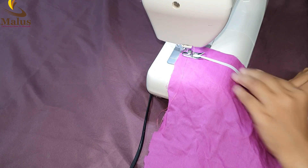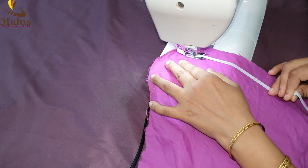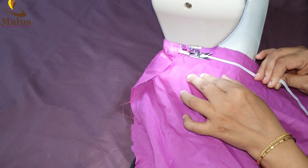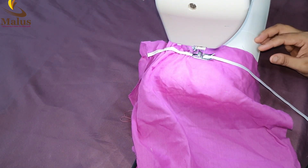Now if you want to put elastic on the sleeve, we will use this technique. It will create an elastic look — see how neat and easily we can do it. We need to make the elastic quite slowly.